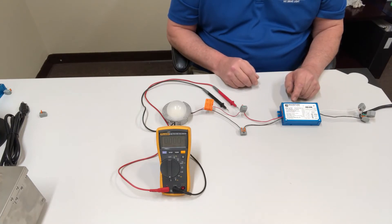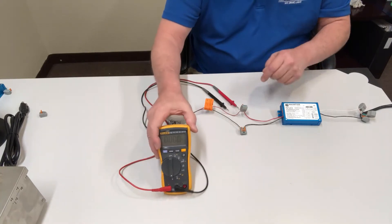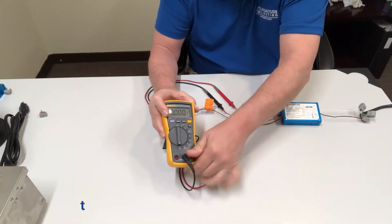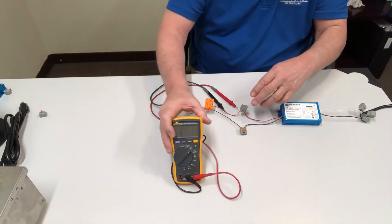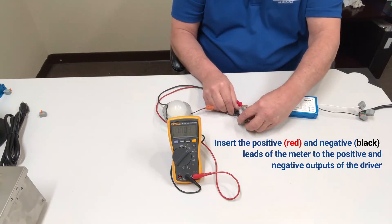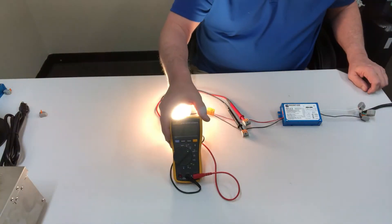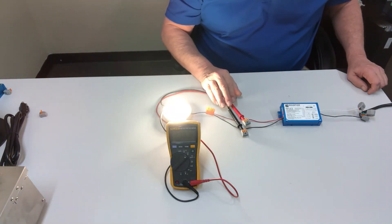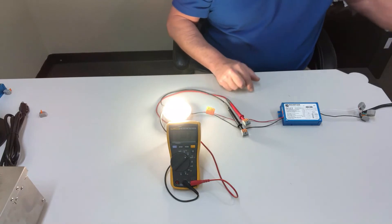To measure the output voltage, you can connect directly to the positive and negative of the driver. You need to make sure that your meter is set for DC voltage. Then you can measure directly between the positive and negative of the driver. In this case, the forward voltage is 32.92 volts. That's how you measure the forward voltage coming out of the driver.